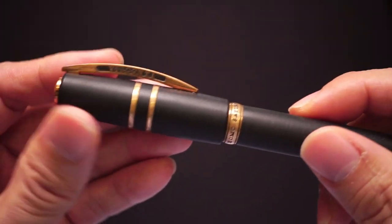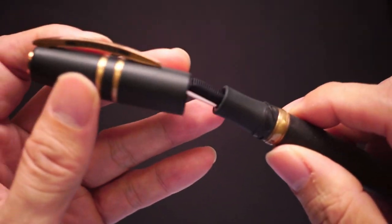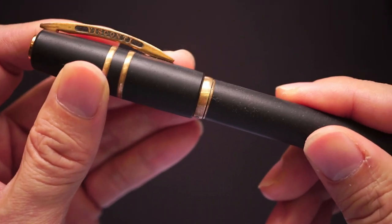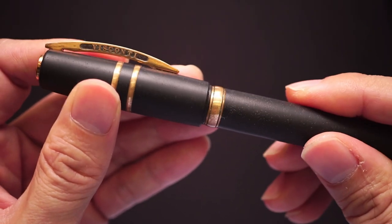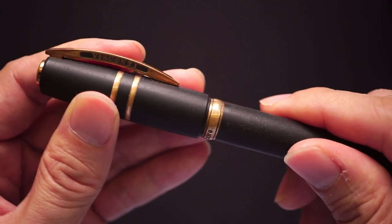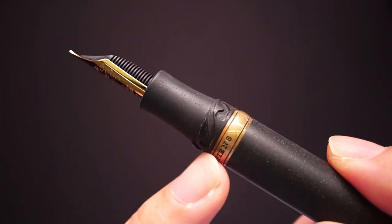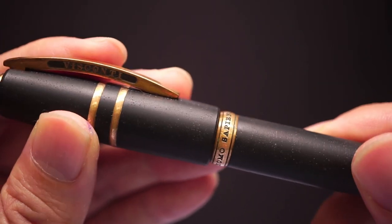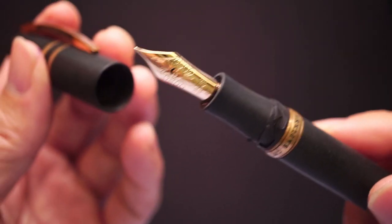The way the cap is attached to the pen is a combination of a spring action — or some sort of magnet — where you can feel a pressure when capping it, and then they use a hook system. Basically you put the pen into these slots and when you turn it, it grabs into the hooks. It's an interesting way of capping.